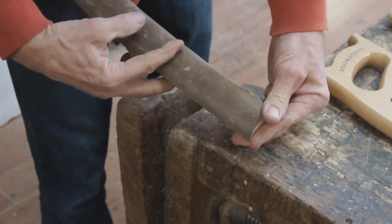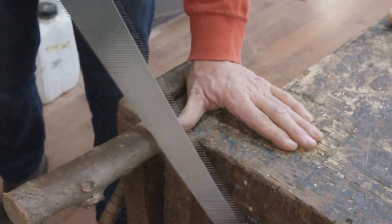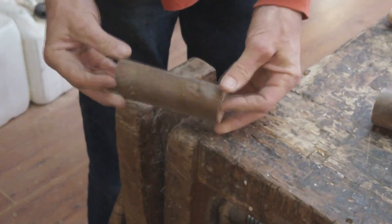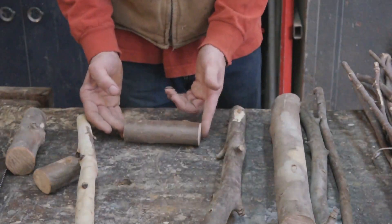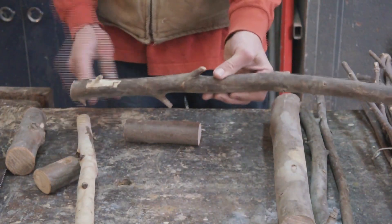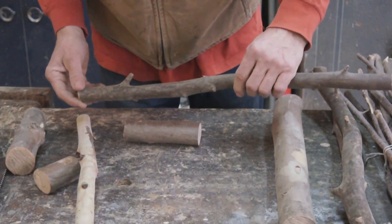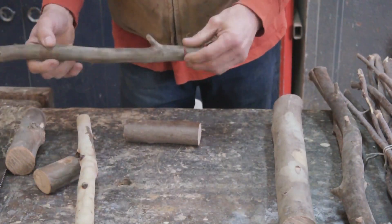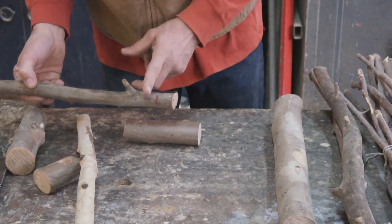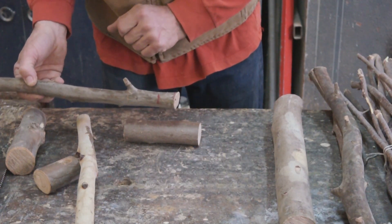Now I'm just going to eyeball the size that I want for this animal. There you have it — that's his torso. Now I want to choose him a head. Maybe a piece of this, maybe this piece. Oh, this is nice. I can actually make it like some kind of unicorn-y thing using this. So I'm going to cut here and here and get a head out of this piece.